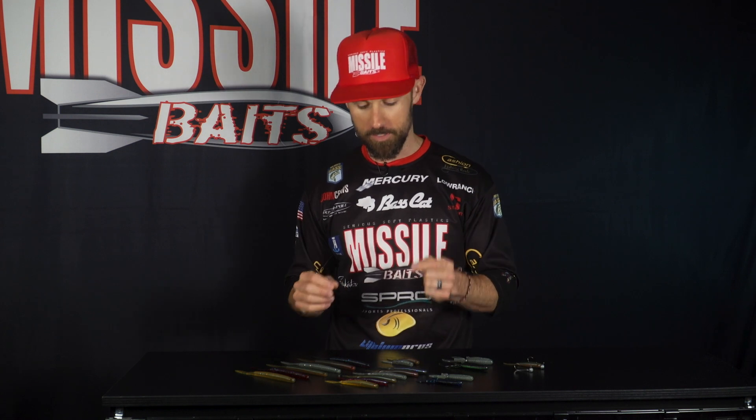John Cruz here, and we have got all the new items from Missile Baits. With everything being virtual this year, we're gonna do our best to show you exactly what all these baits really look like.